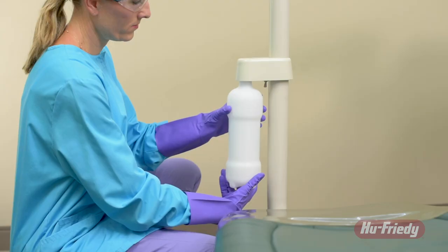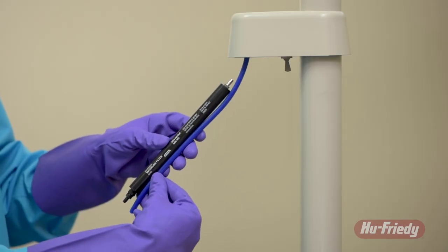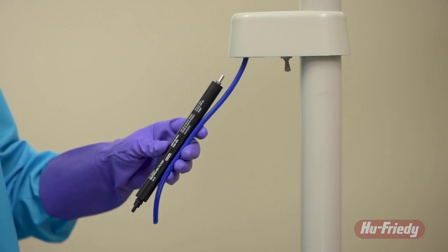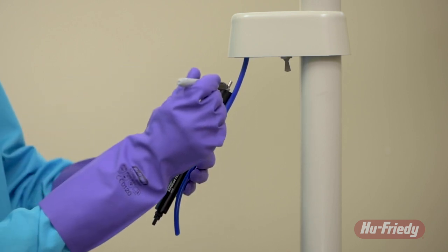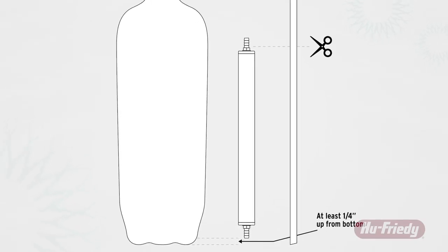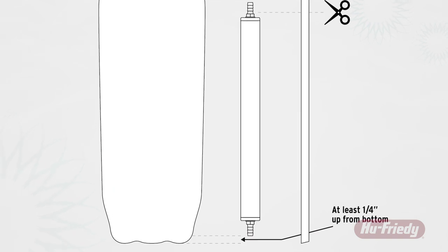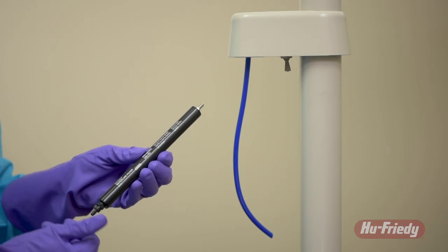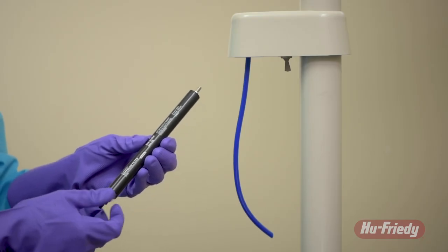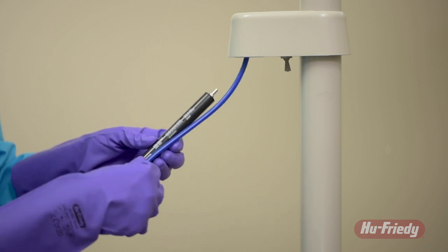Begin by depressurizing and removing the dental bottle from the manifold. Hold the HuFridi Waterline Filter alongside the riser tube hanging from the manifold and mark the riser tube as shown. Be sure to allow for at least a one quarter inch gap between the end of the HuFridi Waterline Filter and the bottom of the bottle. If necessary, it's fine to unthread one of the barbed fittings from the filter body for extra space when installed inside a dental bottle.